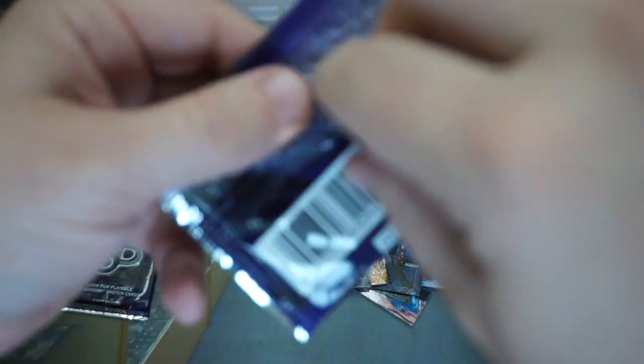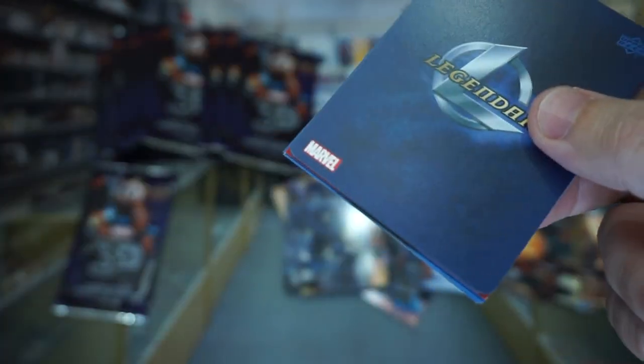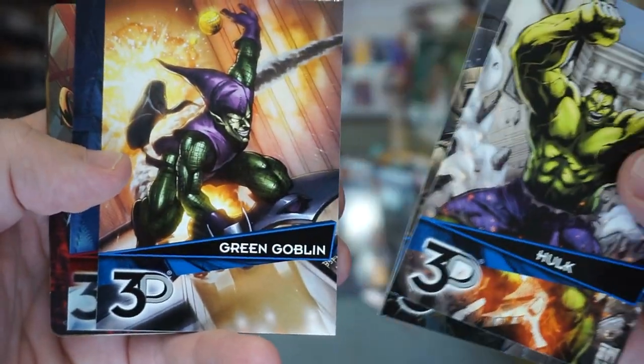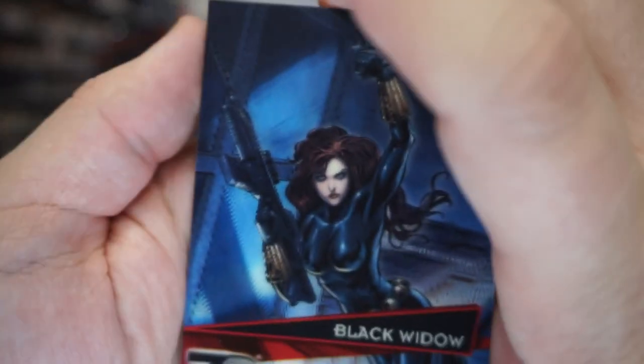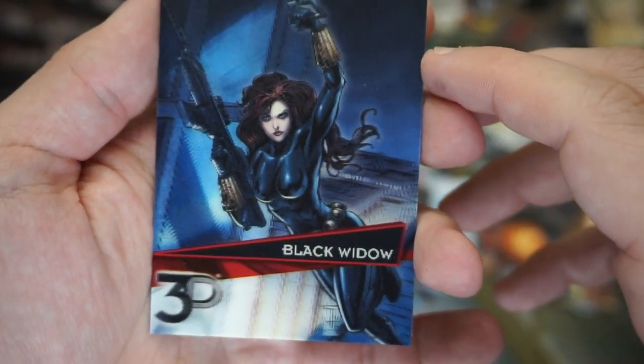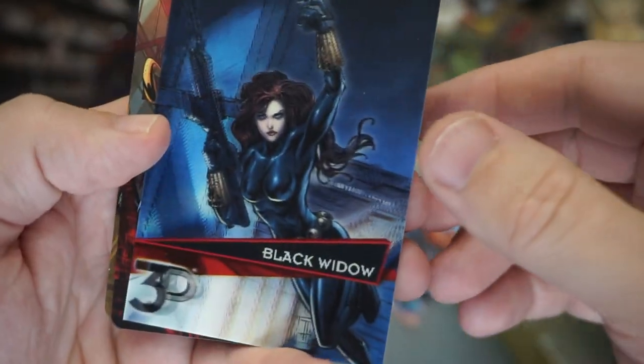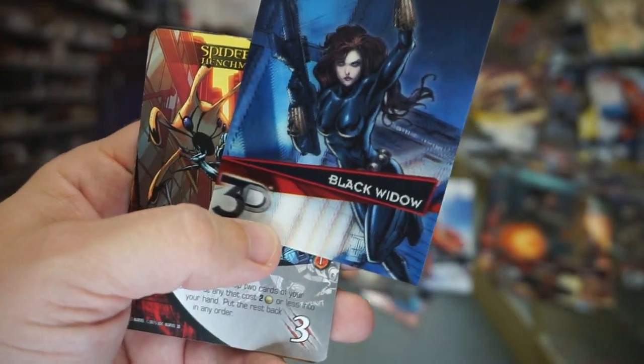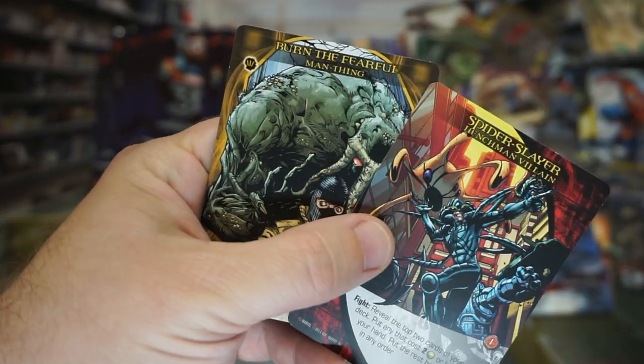Let's see if we can top the Elektra card — I'm loving this box, it's like ask and you shall receive. Let's see if we can get five cards to grade because we've almost hit our goal without even being halfway through the box. Here's Punisher, Green Goblin, and Black Widow — and it's a nice one too. I don't know if I'll grade it yet; I like the Elektra more. That one will be graded, but Black Widow I'm on the fence with.